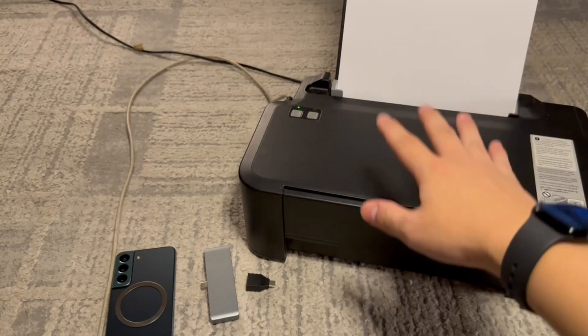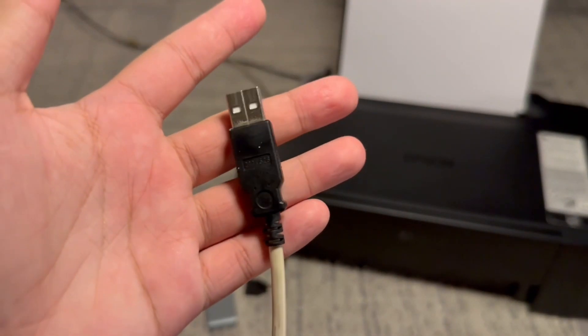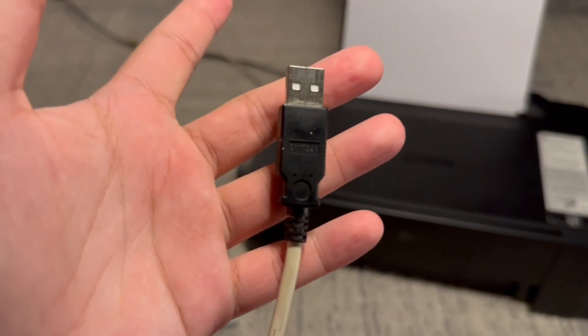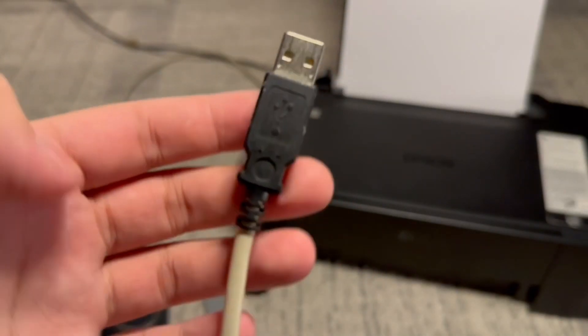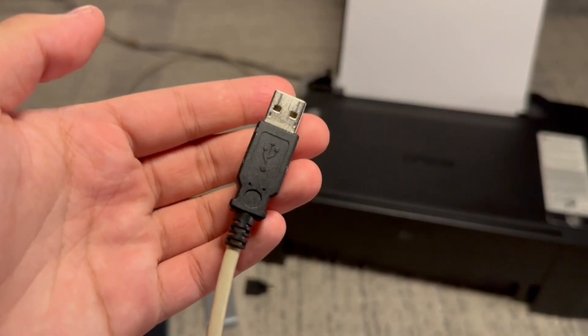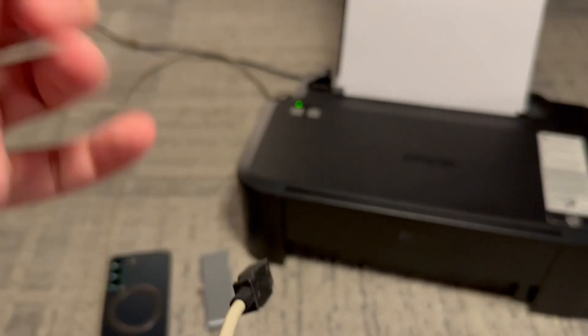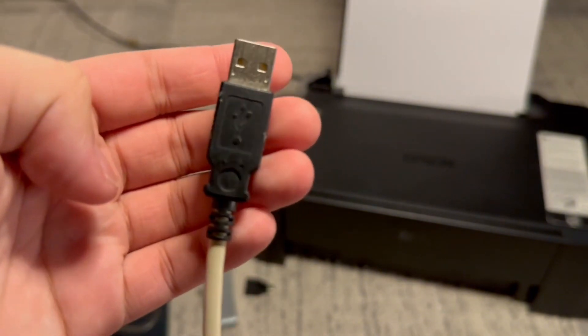Now this is a very basic printer — it's the Epson L120 specifically and it only allows you to print through this cable. So this tutorial is great for people who have a printer like this that doesn't support Wi-Fi or Bluetooth. But if you do happen to have a printer that supports wireless printing, sometimes that may fail due to no Wi-Fi or Bluetooth connection and you might want to use the cable instead.